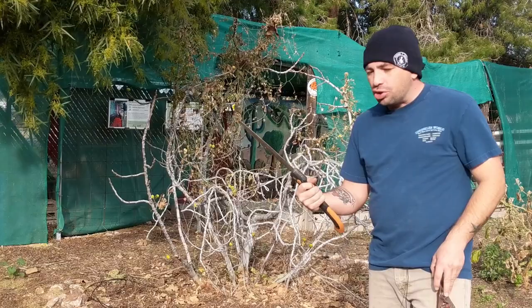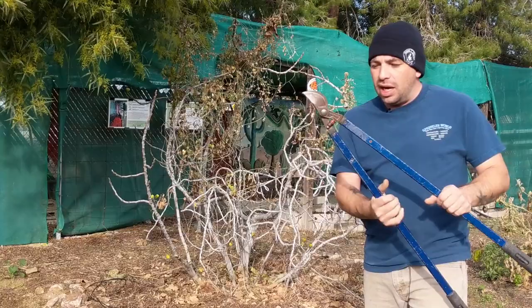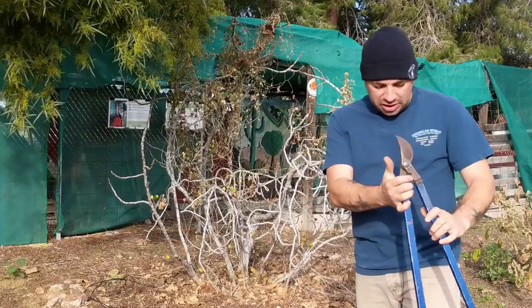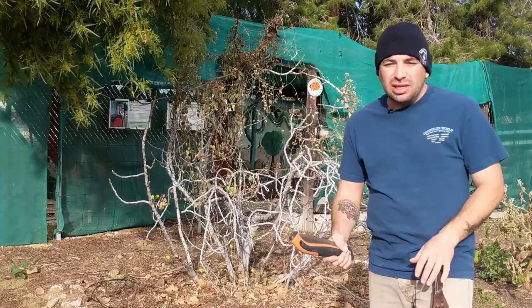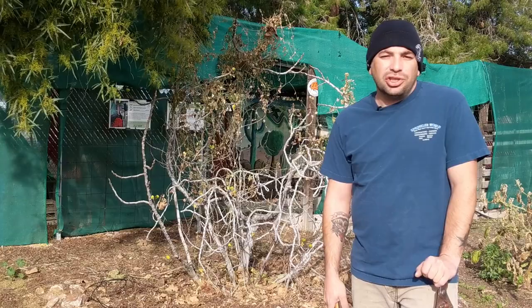I'm going to be using three tools today. I have just a hand saw, which works really well for larger woody branches. I have my two-foot loppers, which are great for larger branches and also for getting deep into the canopy where you can't reach. And I have my hand pruners — my Felcos — which do most of the cutting. I'll use the large loppers when I need them and pull the saw out for the bigger branches. I'll let it keep recording and we'll take a picture of the shape at the end.